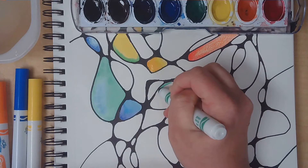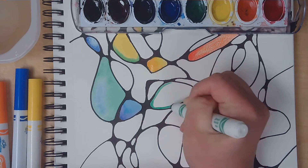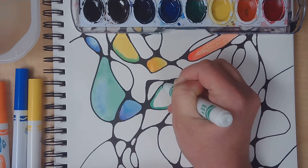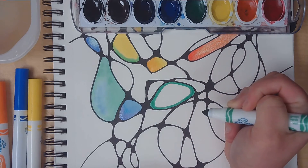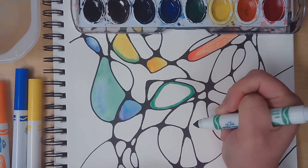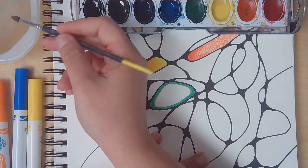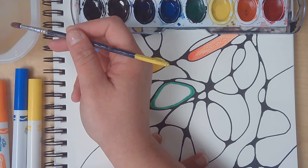I'm gonna go around the edge of my neurographic shape right here. The great thing — and also the tricky thing — about these water-based markers is that if the ink gets wet after you've applied it, it's going to start bleeding, running, and transferring to other things. So I'm going to start with a little bit of marker and a paintbrush that's wet, but not too wet.